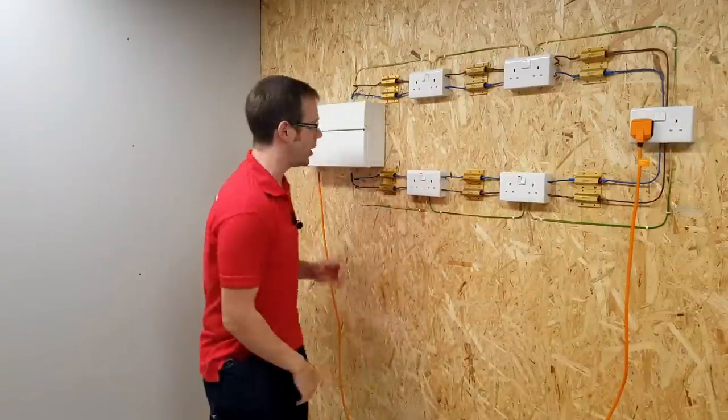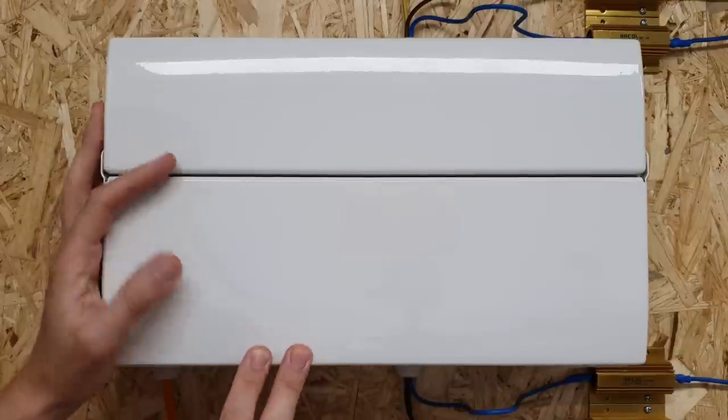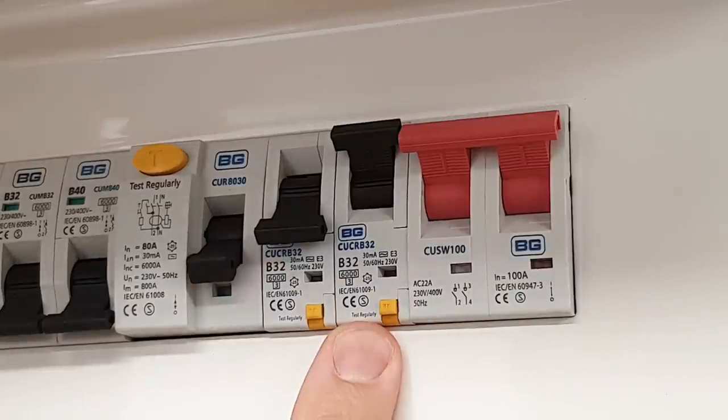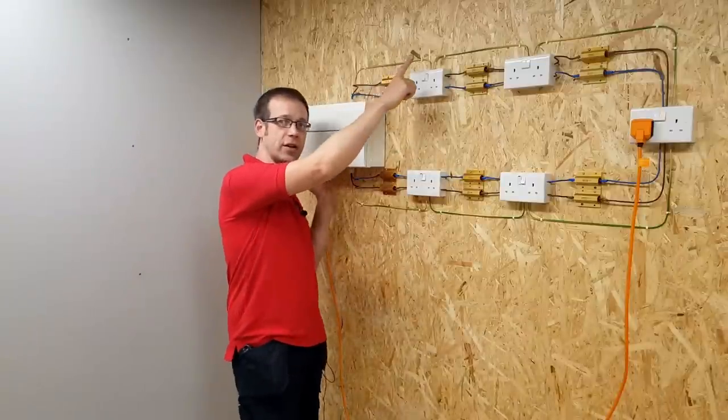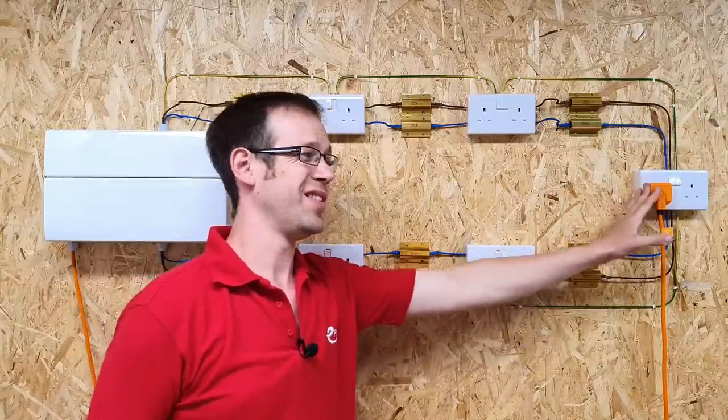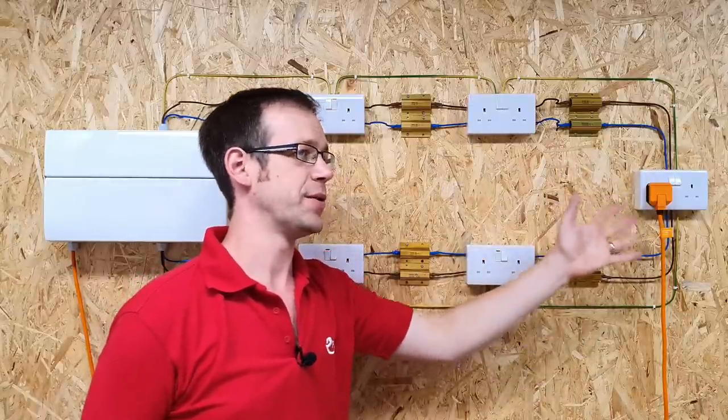However, it's going to demonstrate the point nicely for us. The legs of the ring are wired back to this BG consumer unit and connected into this RCBO here. I haven't done the same with the CPCs to the sockets — they aren't necessary for this demonstration, and they're only there for safety.